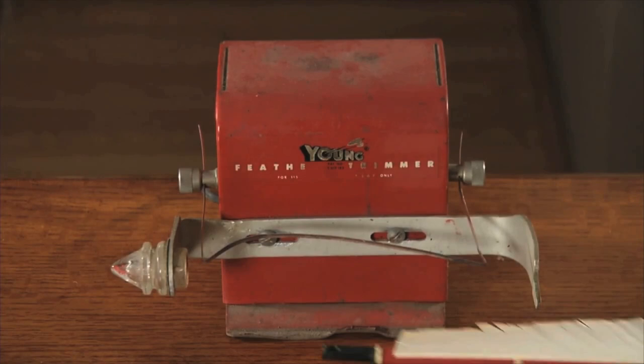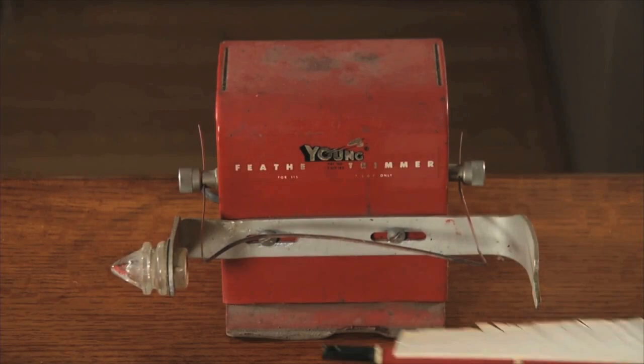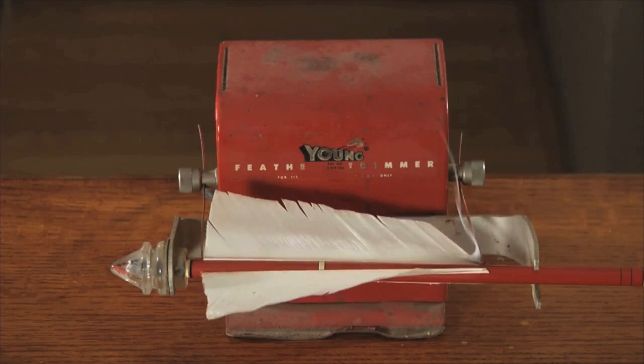To burn your feathers, you need a special burning tool. The wire on the tool can be bent to your desired feather shape. When you reach the shape you like, turn on the burner and put the arrow in the designated hole, and turn.